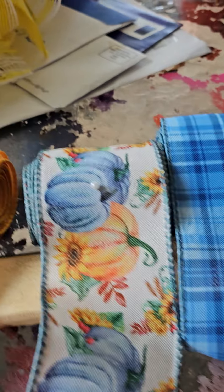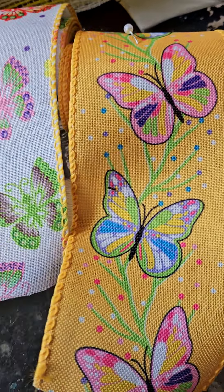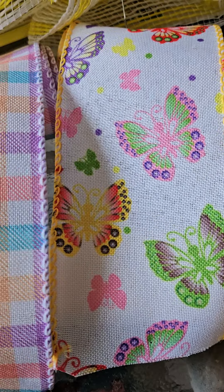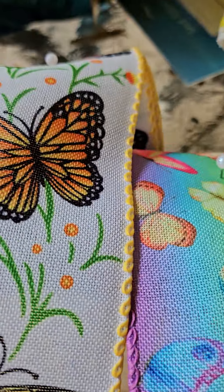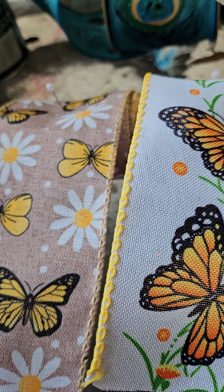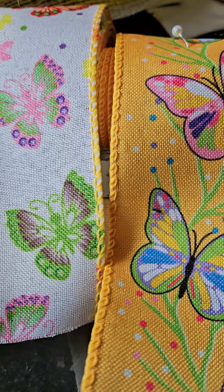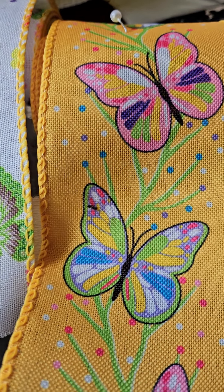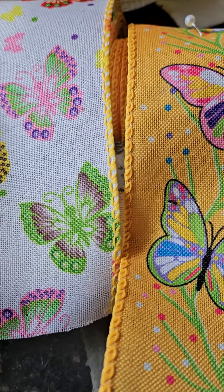The second set was six rolls total — 24 yards total. The price was $13.48 or something like that.